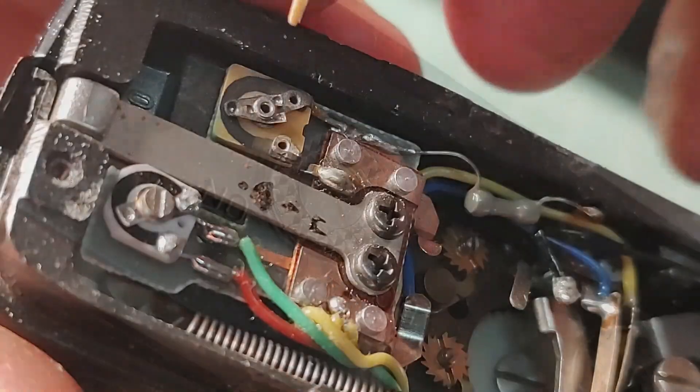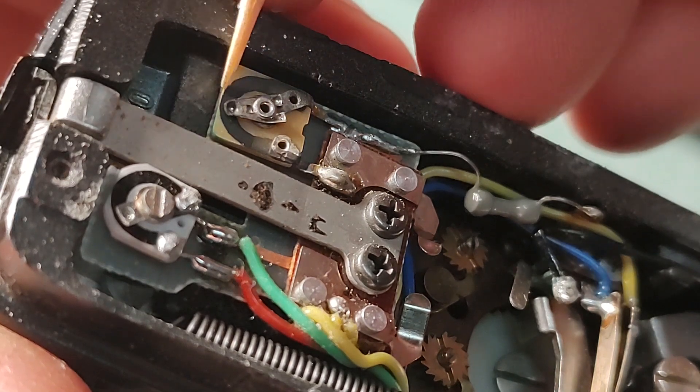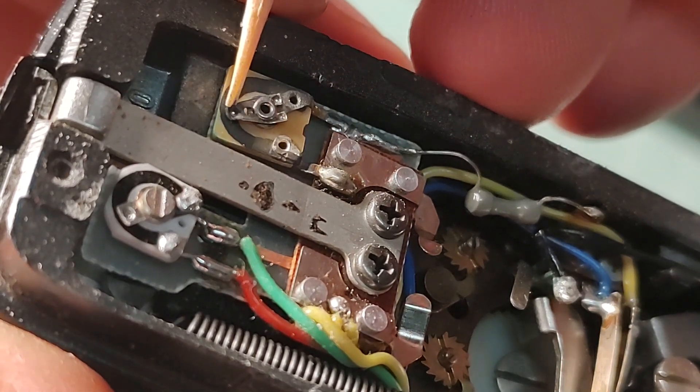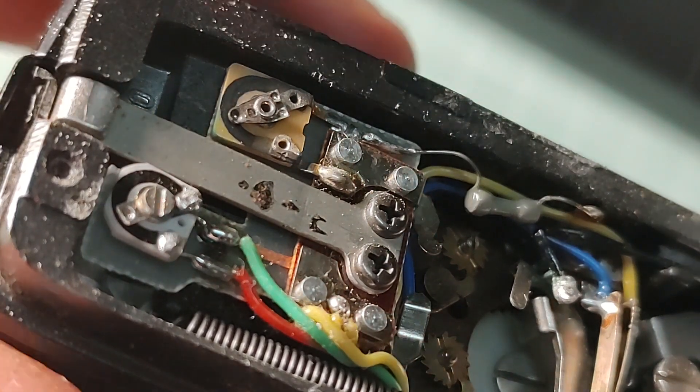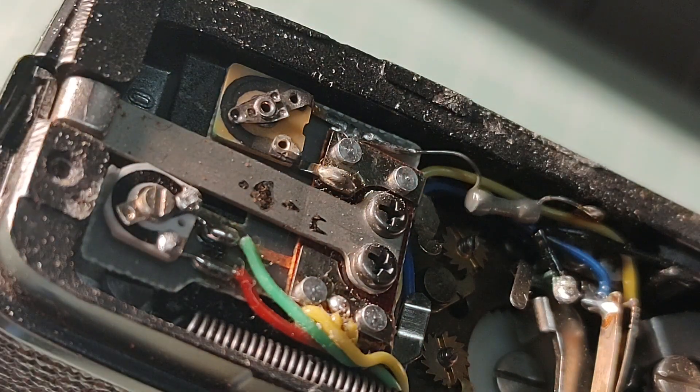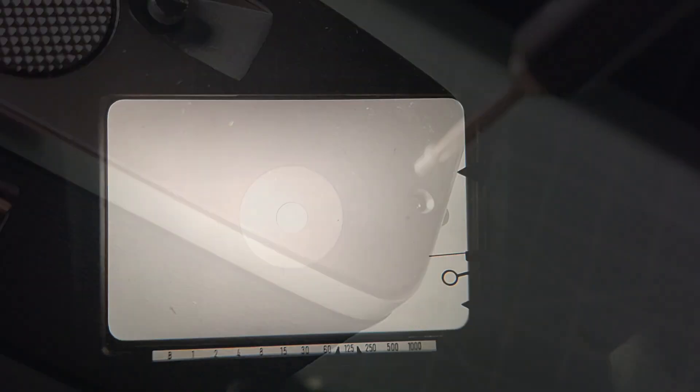Now let's fix the battery check. This potentiometer doesn't have a slot for a screwdriver, so I'm going to use a toothpick to adjust it. We don't need to go outside for this because it's independent from the light. The correct battery setting is the needle going to the indentation in the viewfinder — there we go, it's okay.